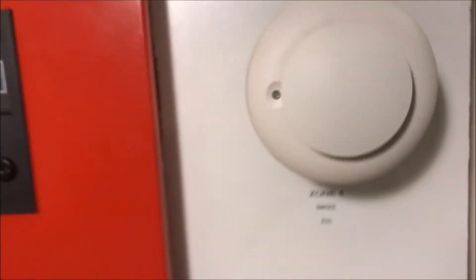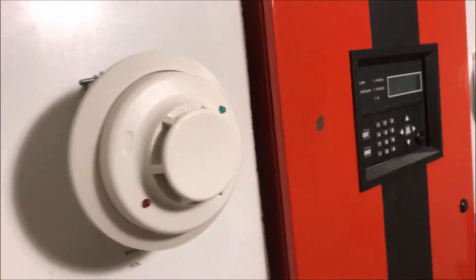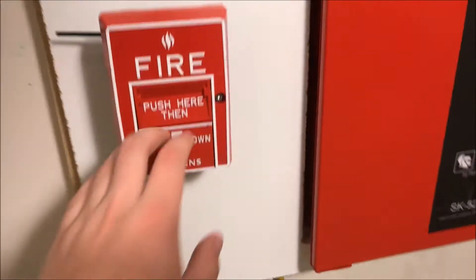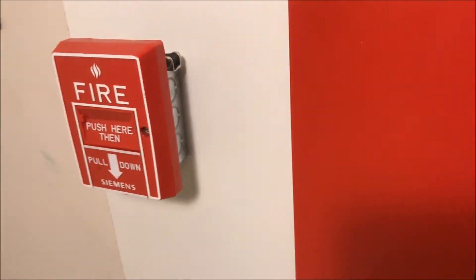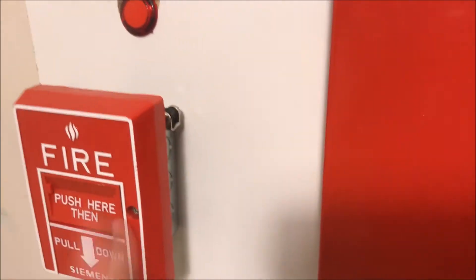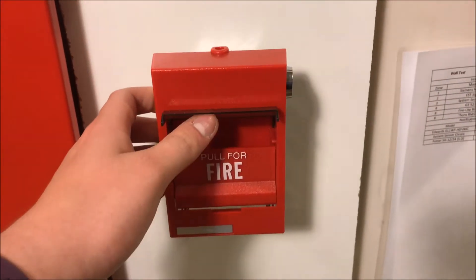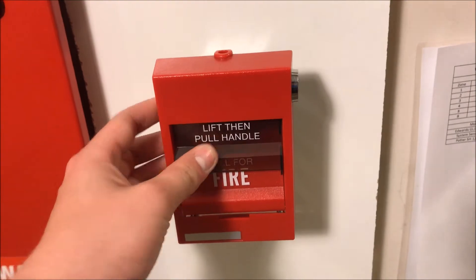Going down you'll find the GE521 smoke detector — we'll be magnet testing this one today. Over here is the System Sensor i3 smoke detector and we'll be button testing it today. Going down is my Siemens MS-10B dual action pull station — we'll be pulling and tool testing it today. Over here is my EST SIGA — we'll be pulling this today. And then over there is my Thorn RMS-1T — we'll be pulling that today.